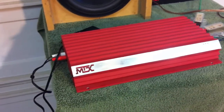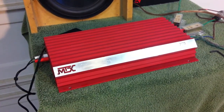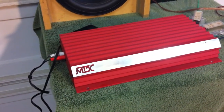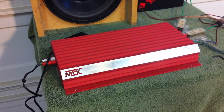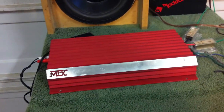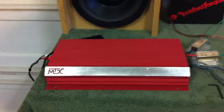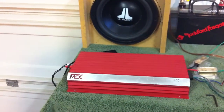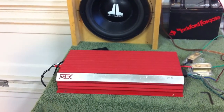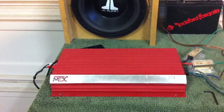The MTX MTA250 is pretty impressive for an early 90s / late 80s amplifier, rated at 2x50 watts RMS at 4 ohms and stable down to 1 ohm, where it would do around 400 watts. We'll try it in the future on the test bench, feed it some test tones, and see what it really does — maybe compare it against the HCCA 250 and the PPI ProMOS 2050.